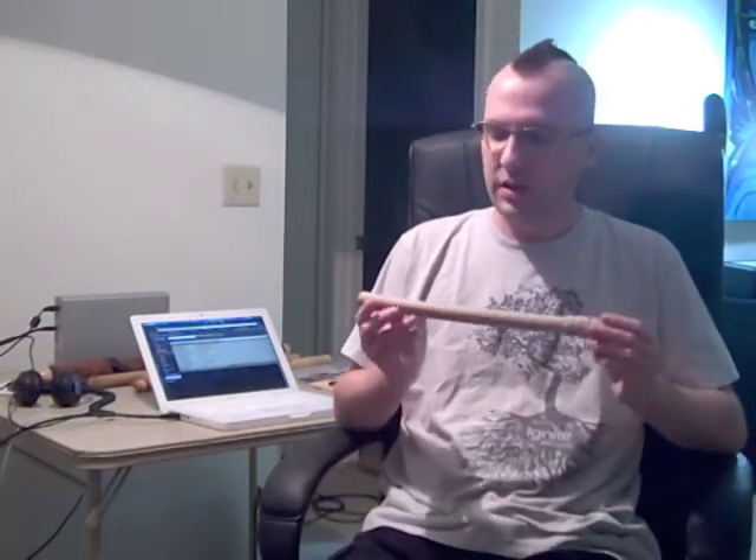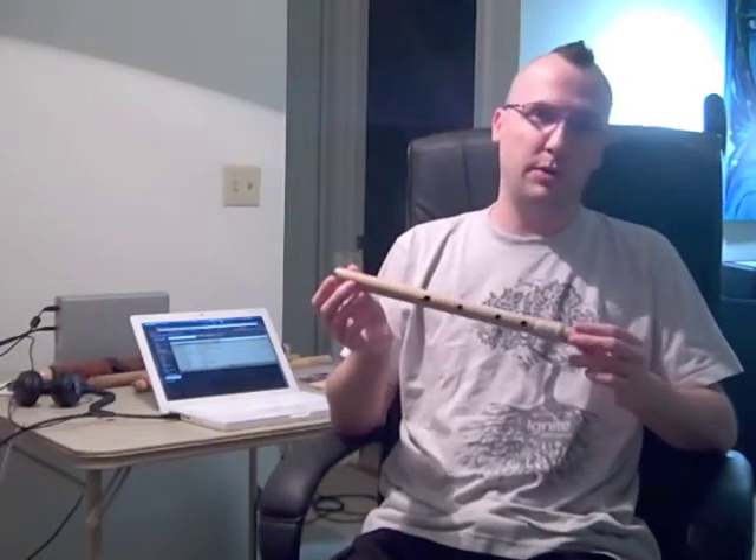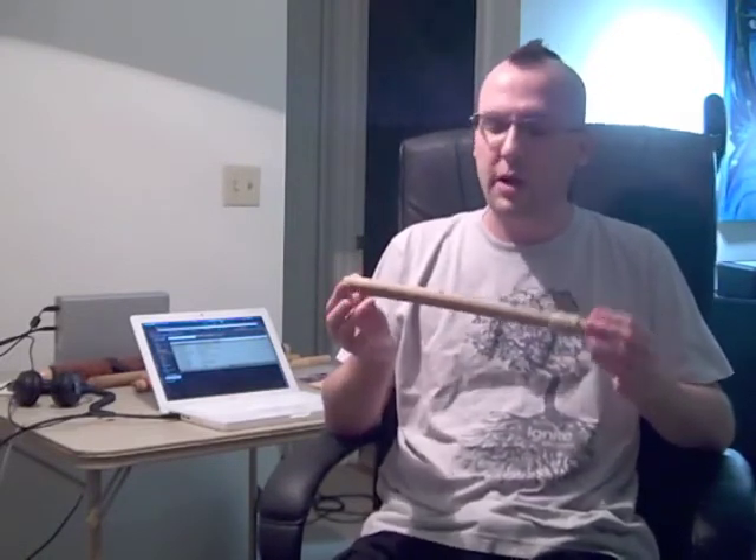Hello, it's the Month of Music, Day 25, which is also Christmas Day. As a result of that, I have several new instruments to enjoy. This one was a gift that I received today, and it is the Ice Age Flute from Eric the Flute Maker.